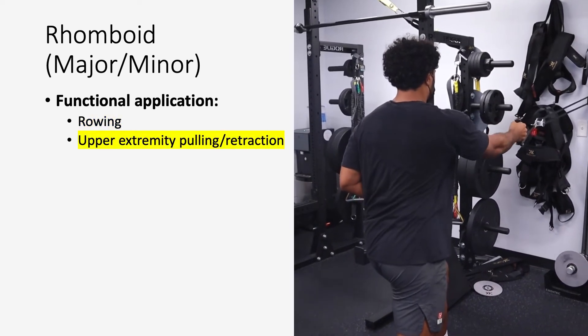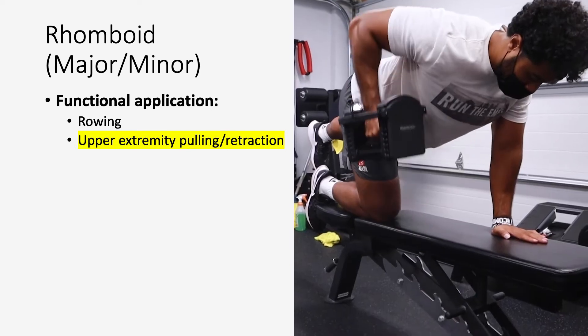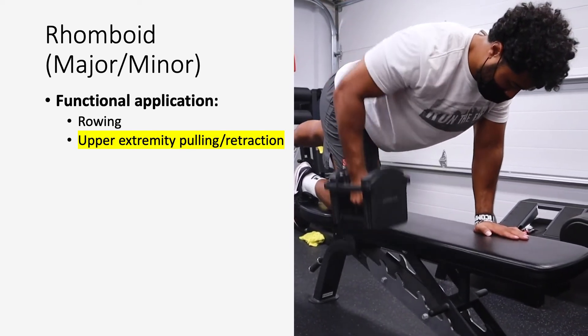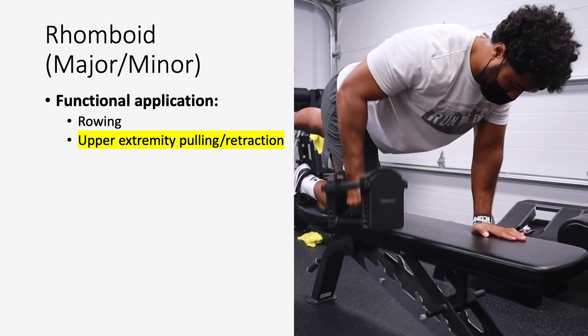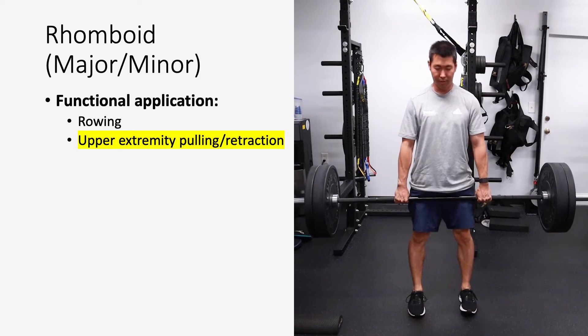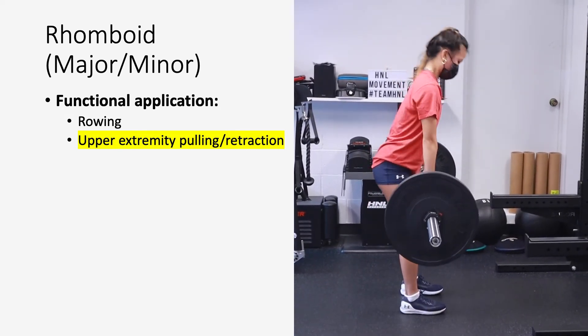A lot of upper extremity pulling and retraction exercises — anything from cable rows to barbell or dumbbell rows — but also anything where you're holding weight in your hand in a hip hinge fashion, like deadlifting, beginning parts of power lifting, and cleans. The rhomboids help create a lot of scapular stability along with your trapezius muscle.